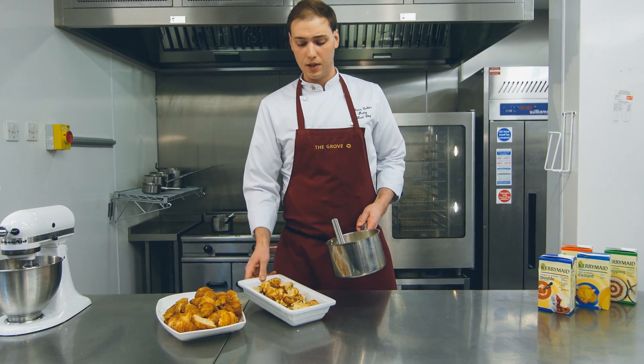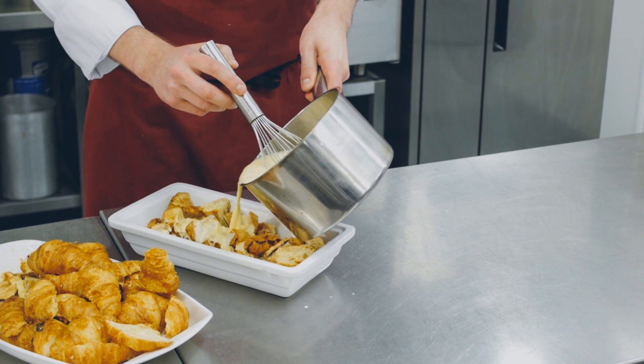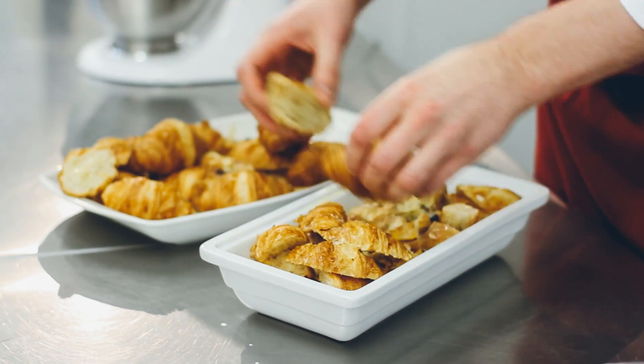We've got our Danish pastries here that have been cut up into roughly the same size. We're just going to pour our custard mix over the top, and then layer our croissants over the top.